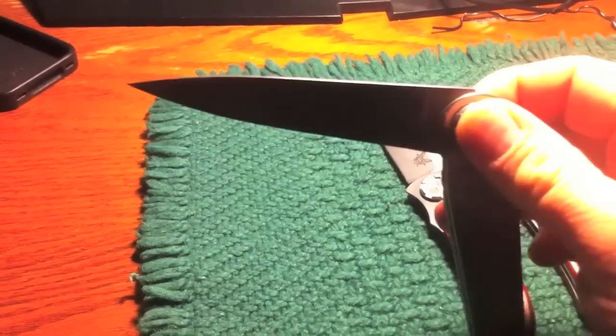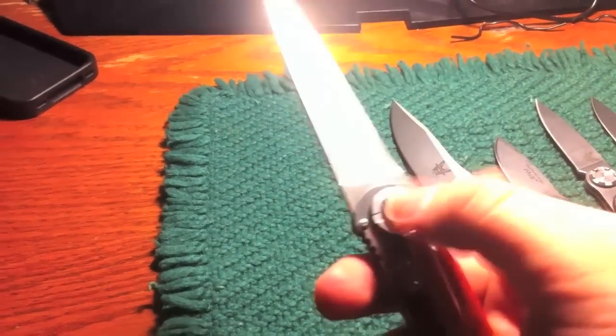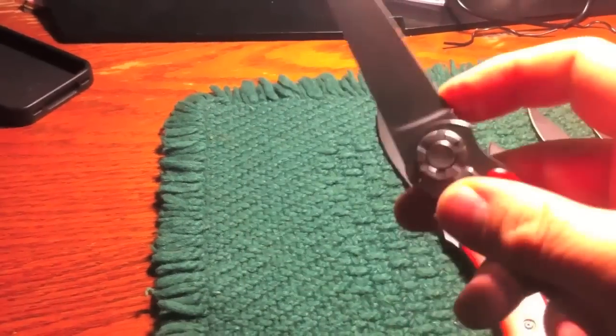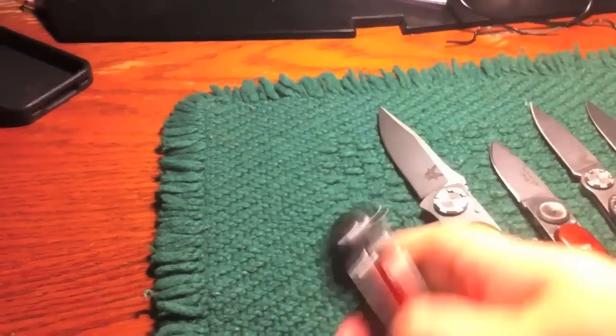Another great feature is that it actually locks in the closed position — it is not going to open on accident. To open it you've got to push that lock in, and then it's going to drop open. You can lock it open too. You can hear it's very solid sounding as it locks open or closed — same noise each way. Very cool.